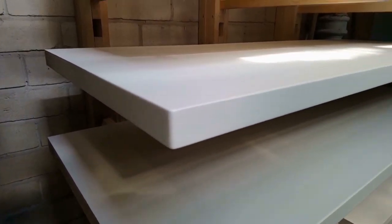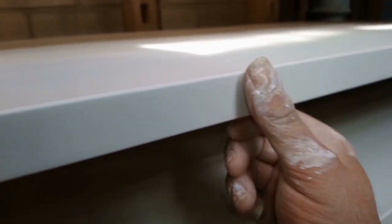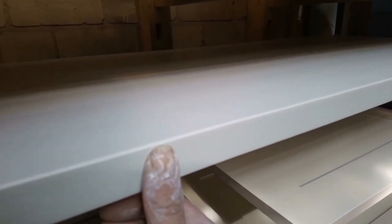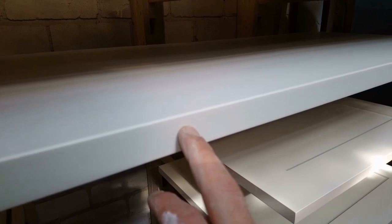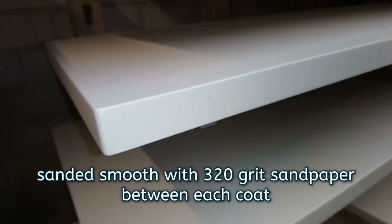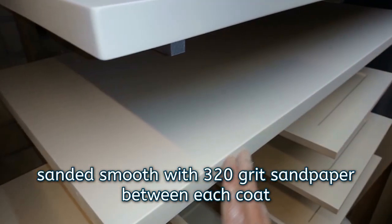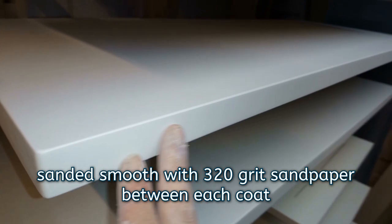That's the second coat on. It's pretty much covered — there's a little bit of feathering I can feel, but once I've sanded that off you can almost still see the green showing through. The first coat was quite thin and I did sand it back quite a lot, so this is really only the second coat. These MDF edges are pretty flat; I gave them an extra coat with some spare paint, so they've had three coats. That first coat I sanded right back, so they've had about two coats of proper paint on.